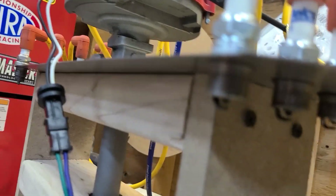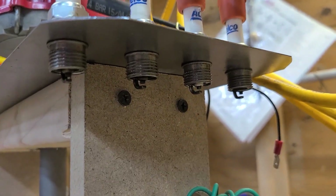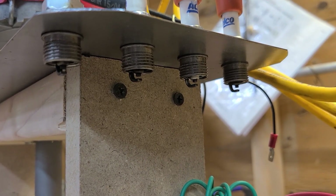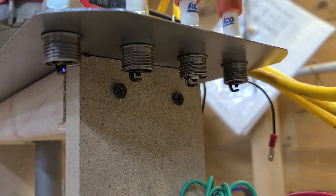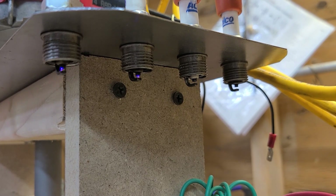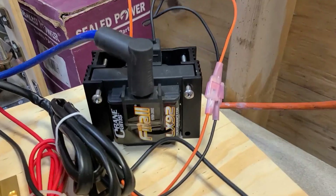I say we'll just run it and look and see if we can see anything visually and kind of go from there. Coil number two, Crane LX-92.